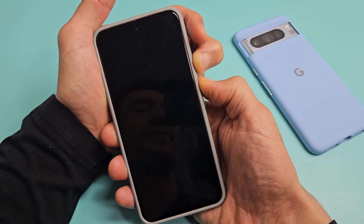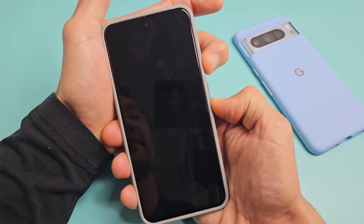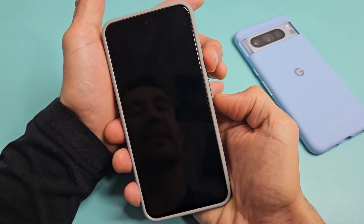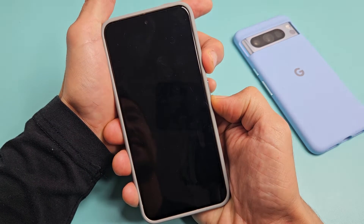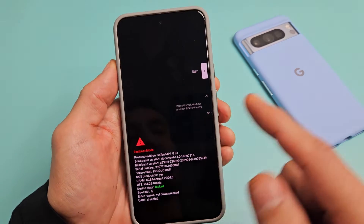13, 14, 15 — now let go. Now press and hold the power button and volume down. Just hold it. If it doesn't work the first time, let go and then press power button and volume down again. Sometimes you've got to do it a couple times.